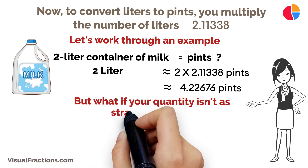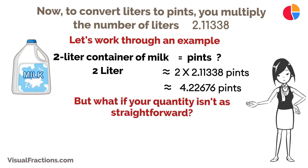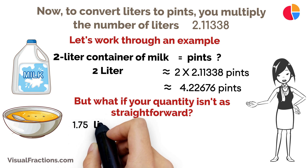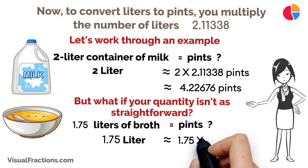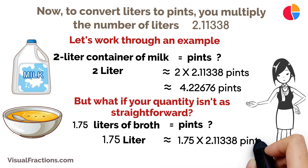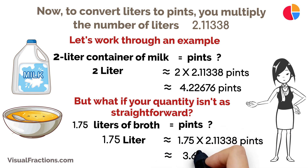But what if your quantity isn't as straightforward? Suppose you've got a recipe that calls for 1.75 liters of broth. To convert that to pints, you multiply 1.75 liters by 2.11338, resulting in approximately 3.69841 pints.